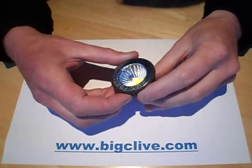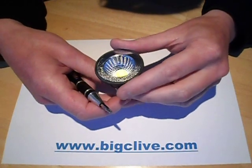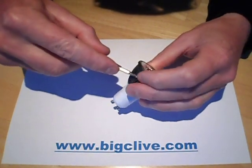It's another high-speed LED lamp teardown — a 3-watt chip-on-board LED. This one has just been bought off eBay, so let's get straight into it without further ado.